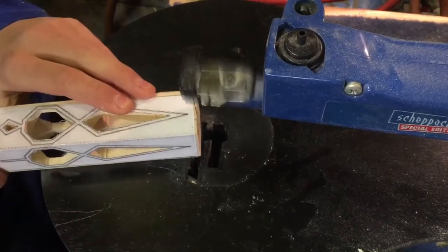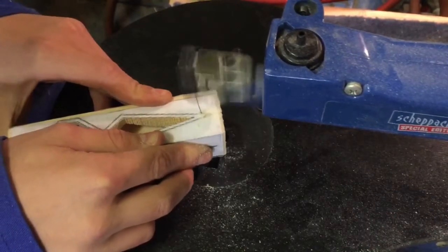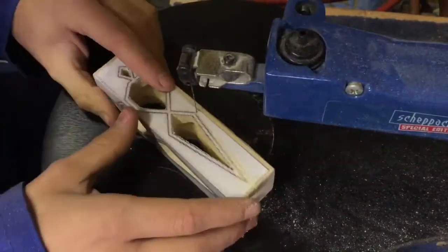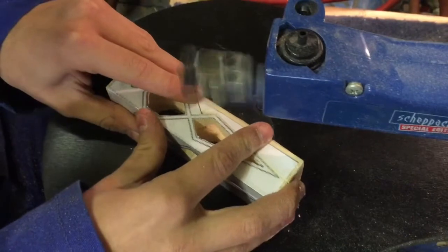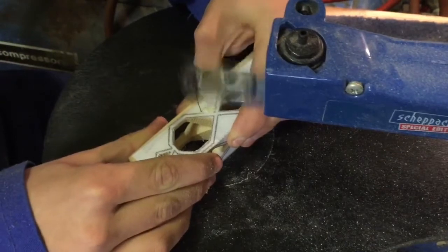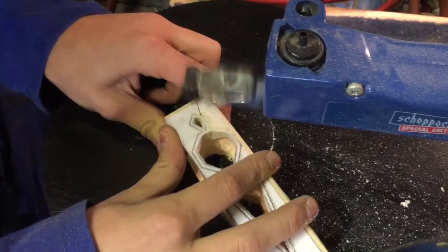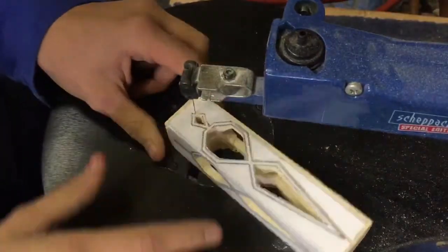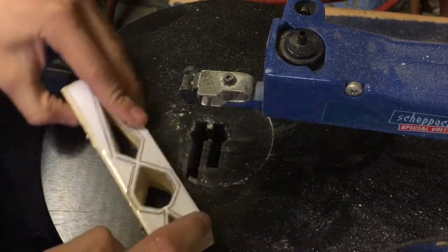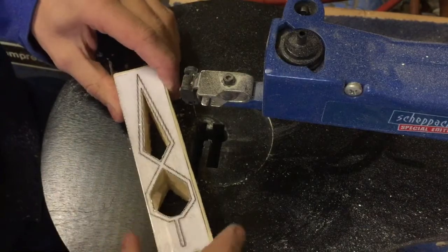After cutting all the interior shapes we can now begin to cut the outside of the ornament. I'm now going to tape that onto there so I can finish cutting this side, and then once I've cut both of those sides I'll tape it round and cut from this angle as well.